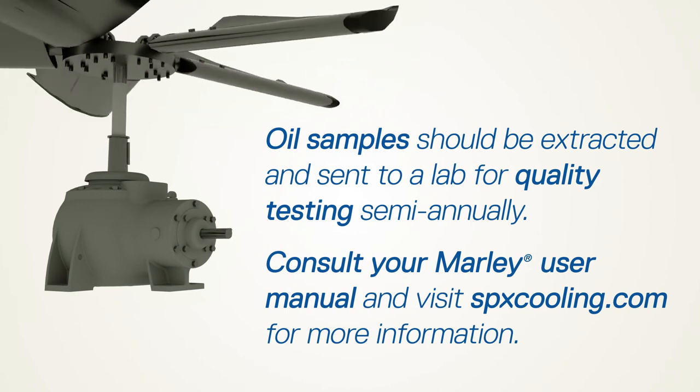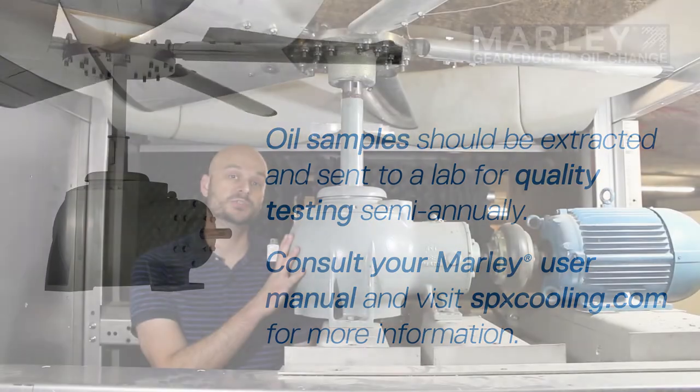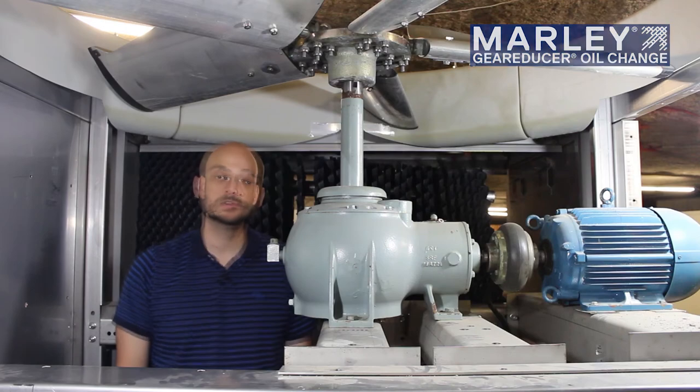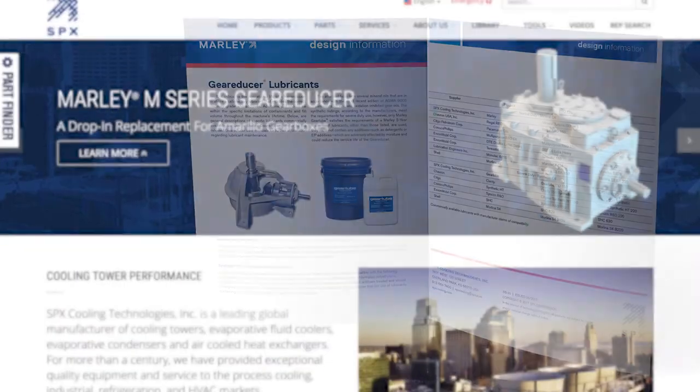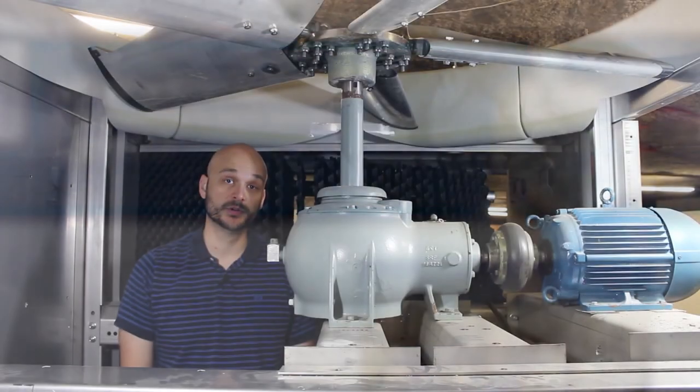Be sure to follow your Marley user manual for the specific series of gear reducer that you may have in your cooling tower, and also refer to the overall cooling tower user manual as well. You can also visit our website, spxcooling.com, to find other great information, including a list of our recommended lubricants that are allowed for the Marley gear reducers.